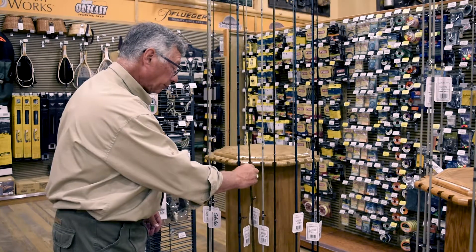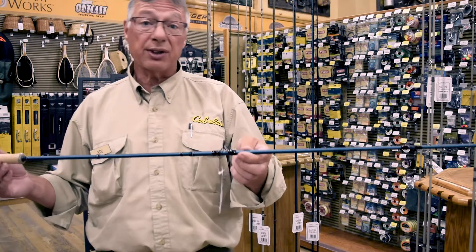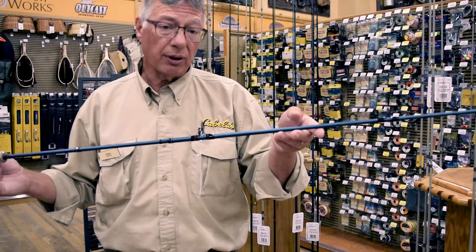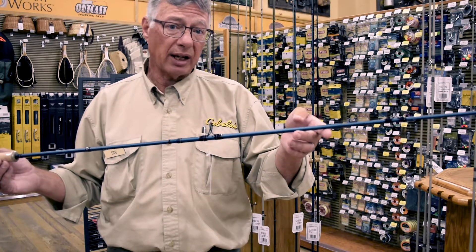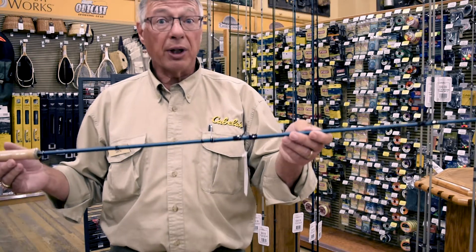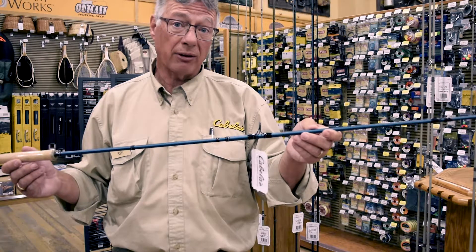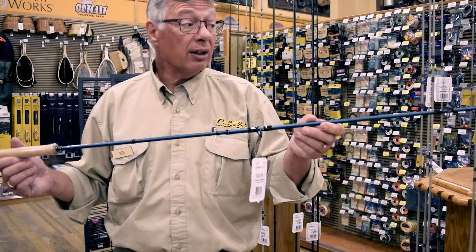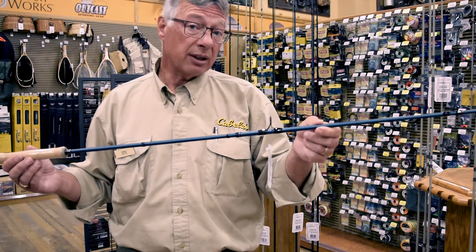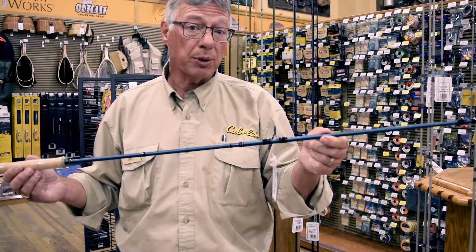The next rod is a ten weight. That's what I use down on the Red River for channel cats and carp — number one because of the current, and number two because this rod has the backbone to land those bigger fish. When I've been fly fishing on the Red, I have not caught any channel cats smaller than 30 inches. Most of my fish are from 35 to 40 inches — not bragging, just a fact. Big fish need a rod that's going to be able to handle them. If you go down there with a six weight, you could end up breaking your fly rod and losing your fly line. The ten weight is also great for muskie on Lake of the Woods, and I use it for large pike because I'm throwing six to ten inch streamers for those fish.